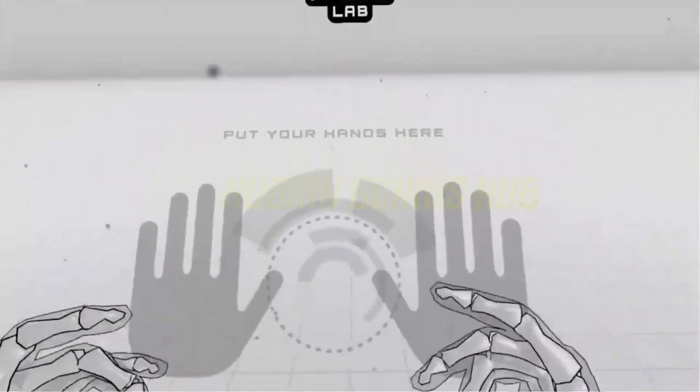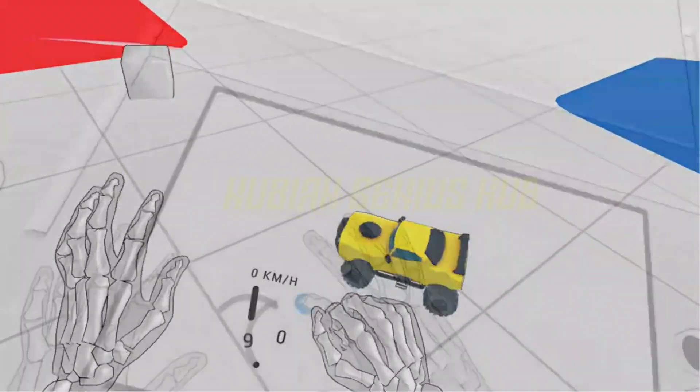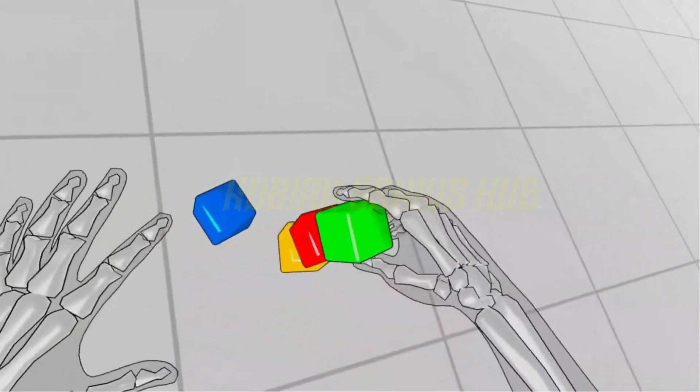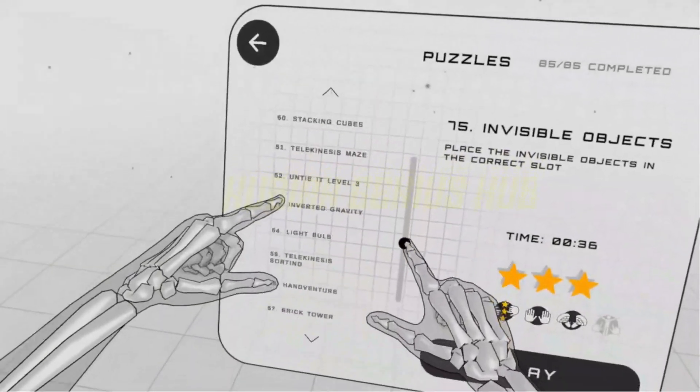All right, now that we've got the safety talk out of the way, it's time to dive into some virtual reality goodness. Whether you want to explore exotic locations, shoot zombies, or just hang out with friends in a virtual chat room, the Oculus Rift has something for everyone.